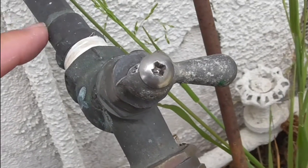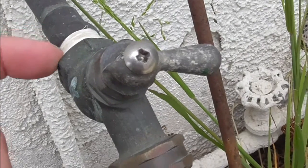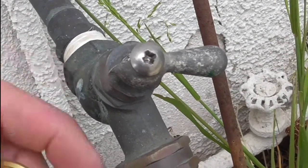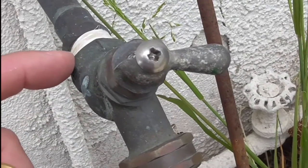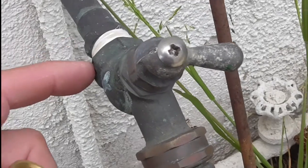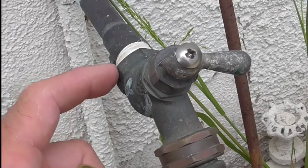If yours is soldered on — you can see this is a soldered pipe with an attachment so that I can screw this thing on and off — if your hose bib is soldered on, then this video is not going to help you too much unless you know how to do some soldering. Then you're just going to replace the bib with a soldered type fitting.